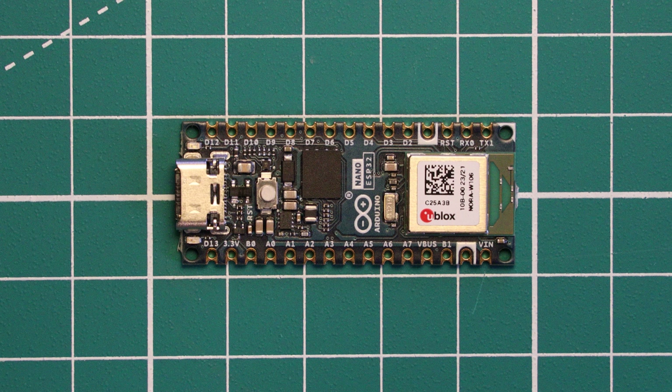This is a brand new board from Arduino and is the latest in the line of Nano microcontrollers. This is the Arduino Nano ESP32, which unsurprisingly is powered by an ESP32 chip, specifically the ESP32-S3. In this video we are going to review the Nano ESP32 and tell you how it stacks up.